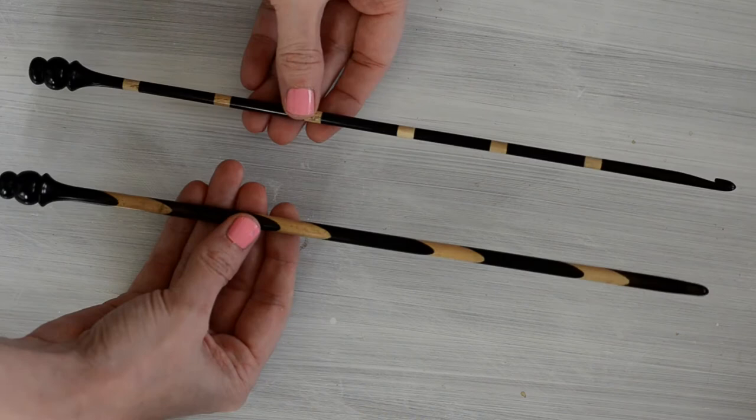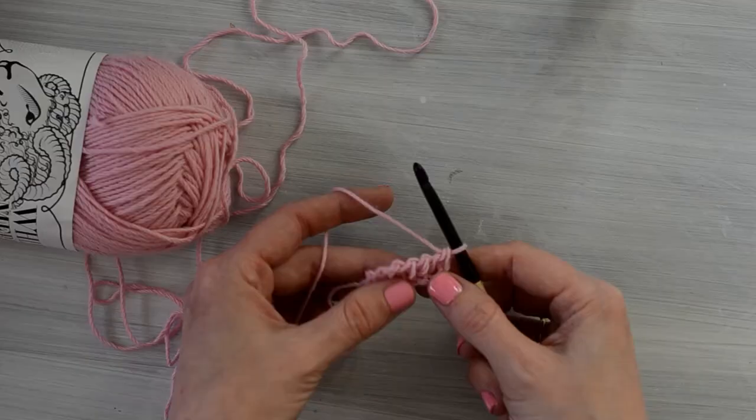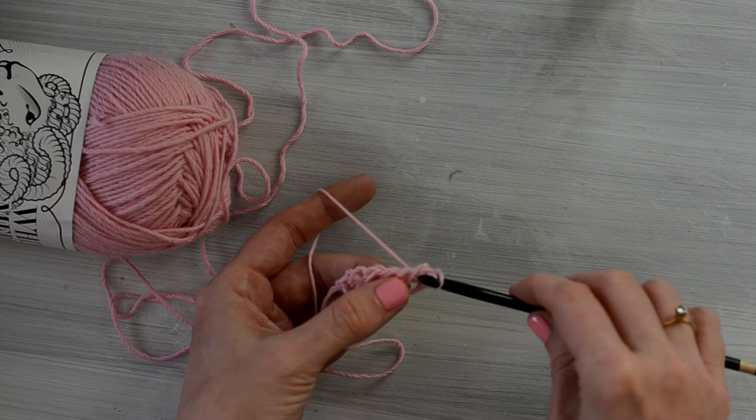I can't get over how beautiful these hooks are, and I love crocheting with them. The yarn glides over the smooth wood very easily, and because they are so lightweight, they are easy to use too. I highly recommend these if you love Tunisian crochet as much as me.